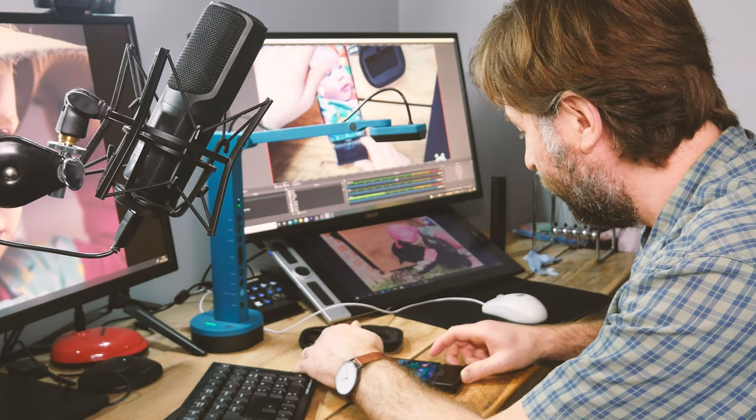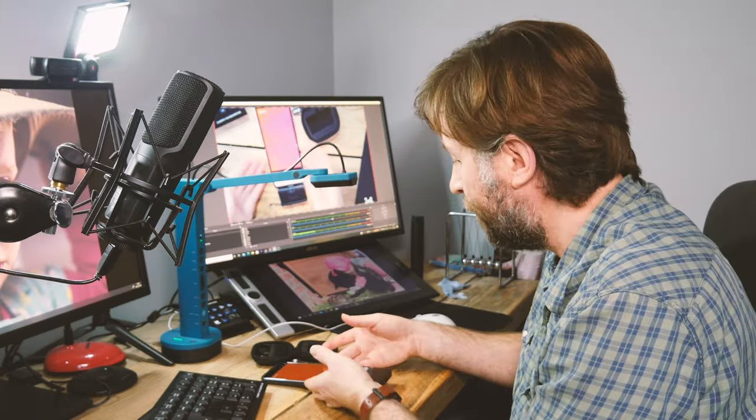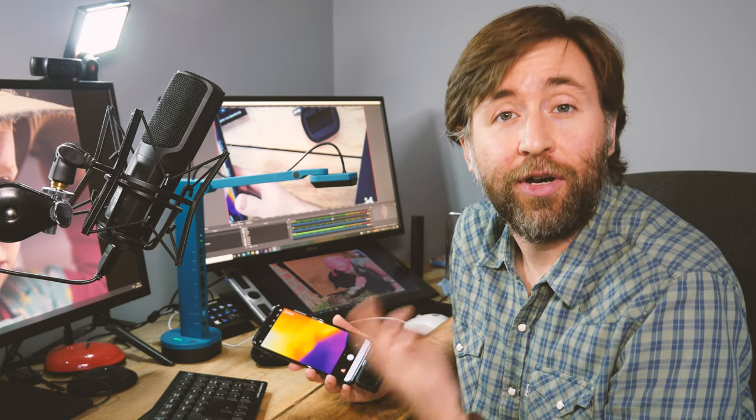It's very easy to connect this with the camera. Simply turn it on, push it in, and the phone recognizes and immediately launches the app. It calibrates itself and you can see we're now in infrared mode. This is the USB-C version, but they also have micro USB and iPhone connectors.